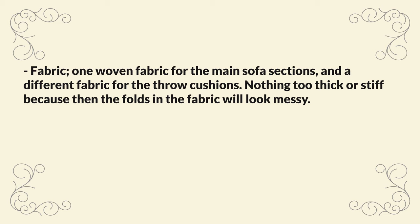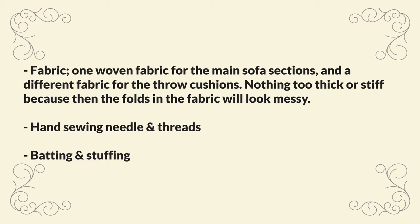You'll also need a sharp hand sewing needle and threads that match the fabrics that you've bought. If you have a sewing machine, you can use that to make the mini cushions if you like. You'll also need some batting and stuffing. I personally used polyester batting for the majority of the padding in the sofa, and polyester stuffing for the pillows.